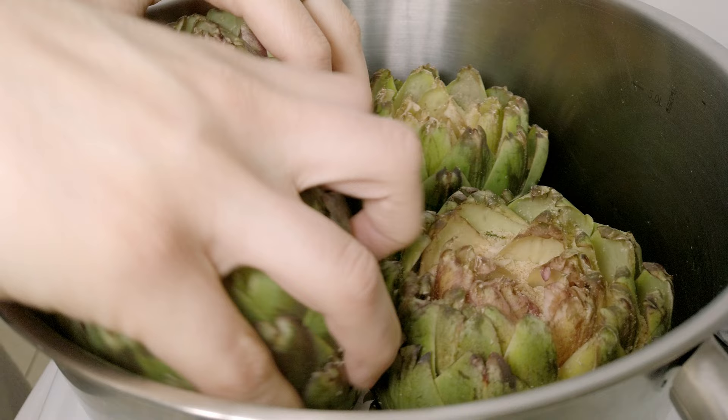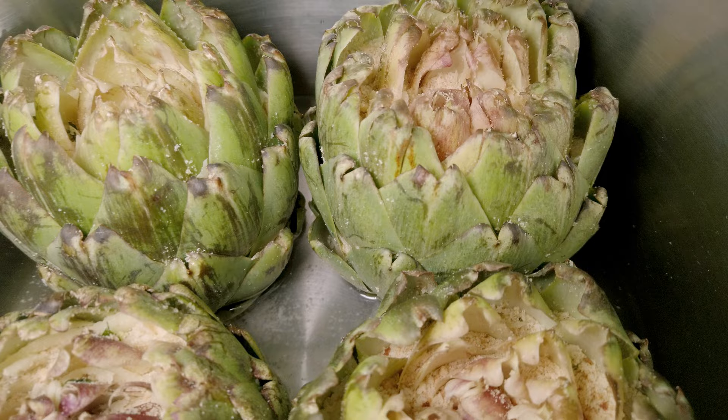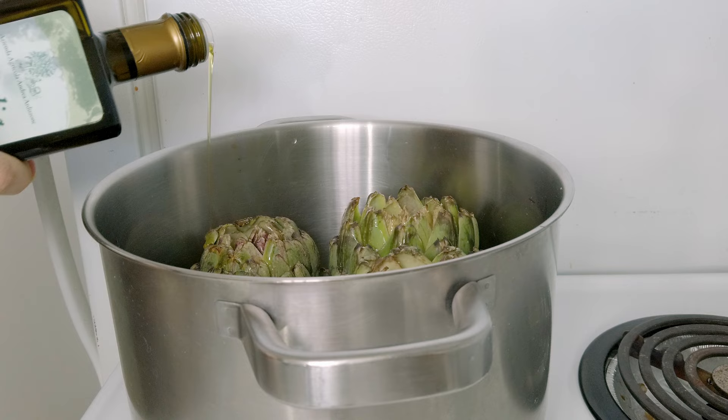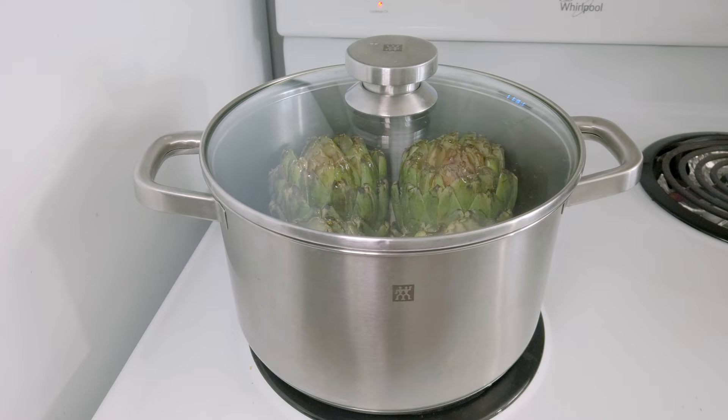Then I place them in a big pot with about two fingers of water. The water basically needs to cover the base of the artichokes and arrive just below the attachment of the leaves. Slightly salt the water and don't forget to throw in the stems too. Lastly, pour a fine little drizzle of olive oil all around the leaves — this will help the filling cook well, so I don't suggest skipping this step.